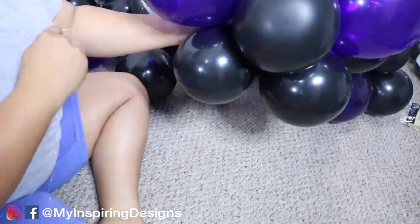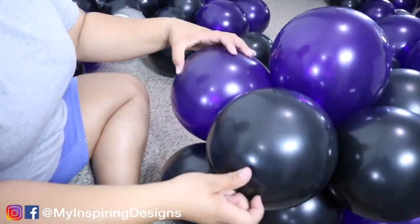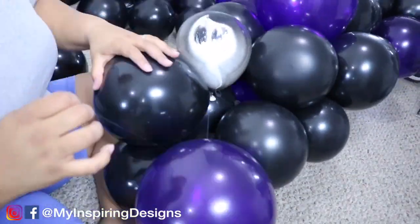Remember, don't tie the balloon too tight on the balloon garland, because one of two things will happen: you can pop the balloons, or you won't be able to manipulate them into the shape that you want.